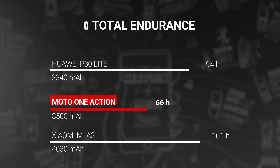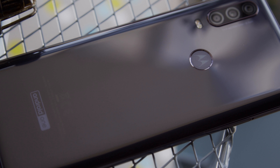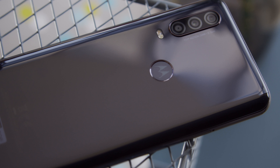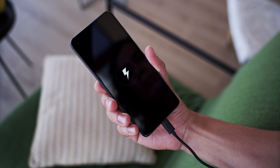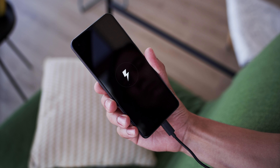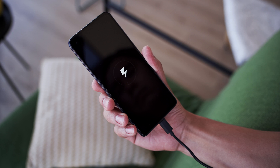But now we come to battery life, and this is where the Moto One Action stumbles. It has a 3500mAh battery, a pretty decent size. But in our battery life tests, it earned an endurance rating of just 66 hours. It's quite similar to the Moto One Vision, and it really doesn't hold a candle to some of the battery life monsters we've seen come out in the mid-range segment. With the phone's bundled 10W charger, charging speed isn't that fast — we went from 0 to 30% charged in half an hour.